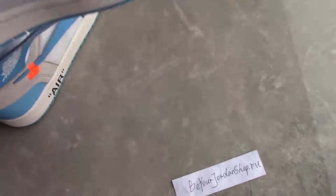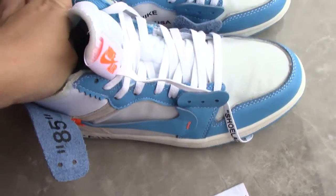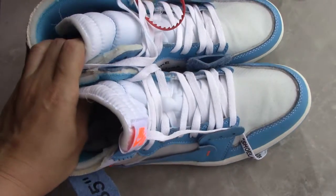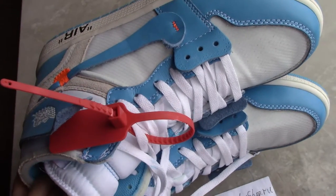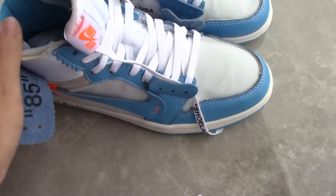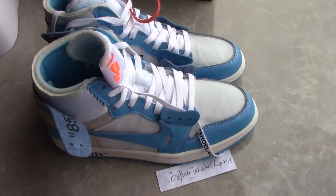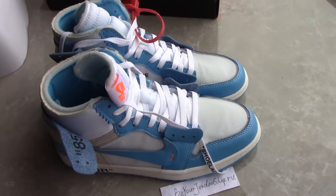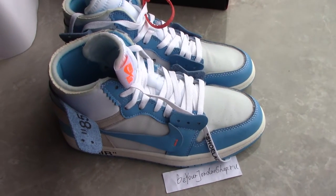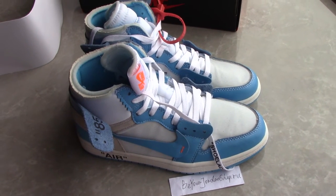So this is the Off-White Jordan 1 Power Blue UNC. So what do you think for this pair? Please comment below. And also, you can check other styles of Off-White sneakers on my website. And any questions, you can contact me by email, Skype, or WhatsApp. Thank you for watching. See you next time.